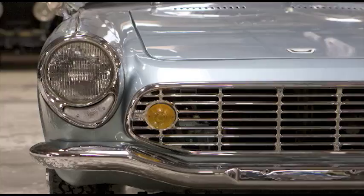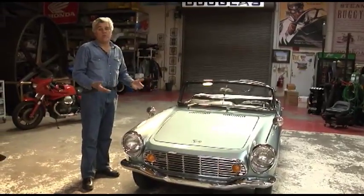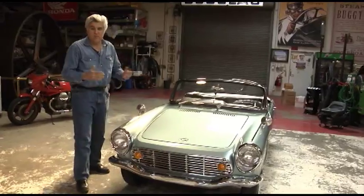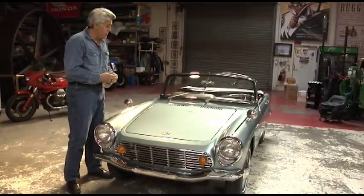It revs at 9,500 RPM, roller bearing crank. It's amazing. If this had Porsche written on it, it would be $250,000. But because it's Honda, for some reason they don't seem to get the respect that they deserve.